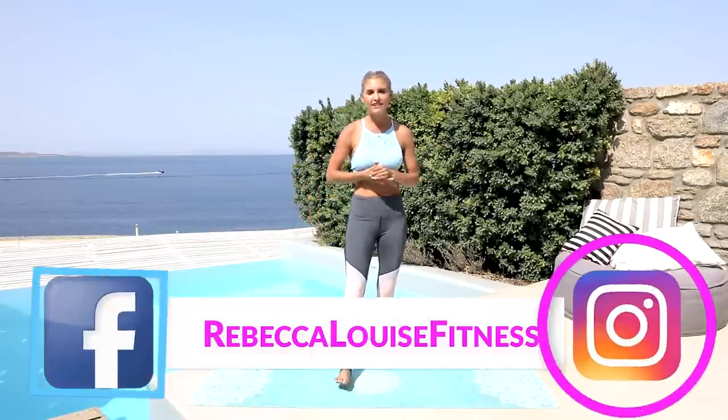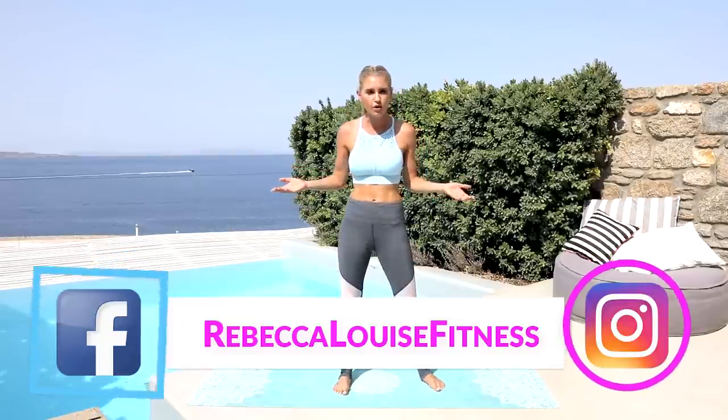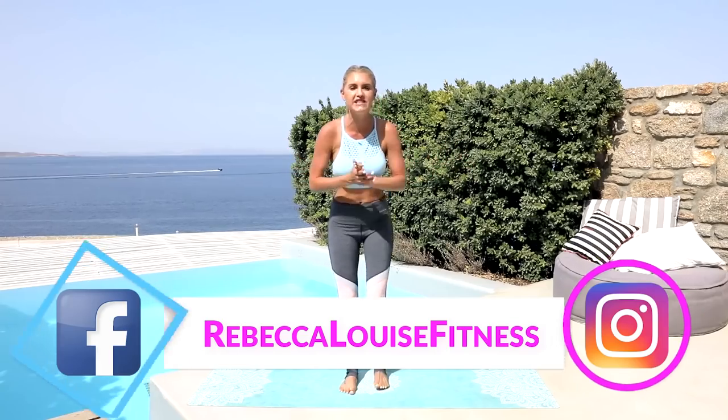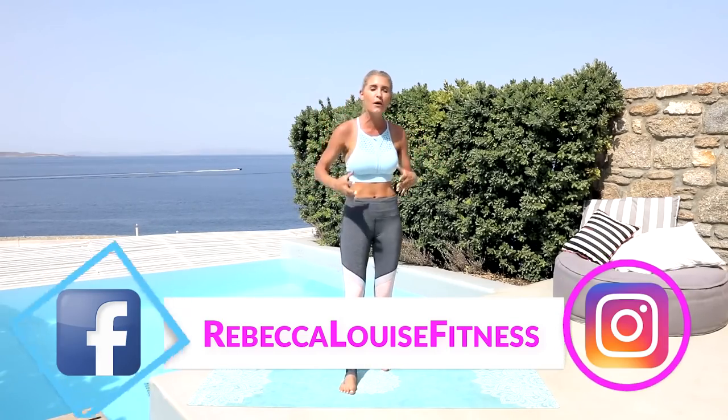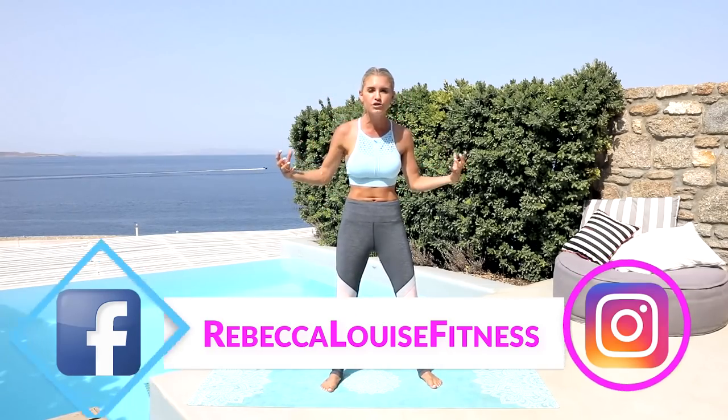Hey guys! What's up? Welcome back to my channel. If this is your very first time, you've landed on a pretty awesome page. Today we are doing a workout from Mykonos in Greece. We're gonna do a 10-minute cardio and upper body workout, so we're gonna get our heart rate up and burn those arms as well.